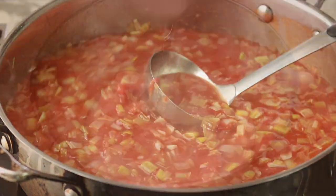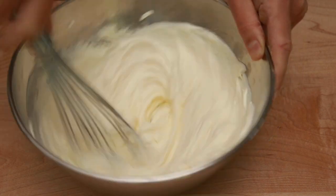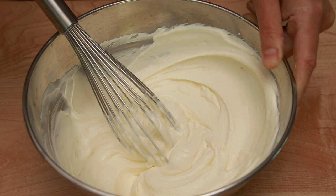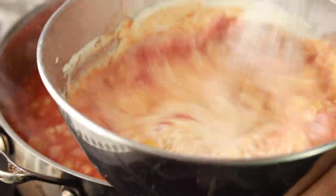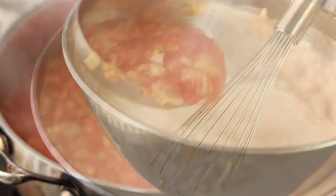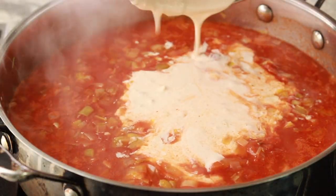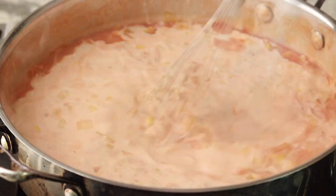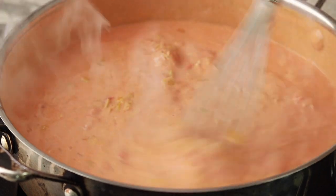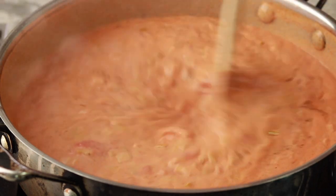In a medium bowl, combine 2 cups of sour cream with 3 tablespoons of all-purpose flour and whisk until absolutely no lumps remain. Stir a ladle of hot tomato sauce into the sour cream and whisk immediately — this gradually warms the sour cream to prevent curdling. Stir in another ladle and whisk. Pour the sour cream mixture into the tomato sauce and bring to a simmer while whisking. Taste and adjust for salt until it tastes lip-smackingly good, and add black pepper to taste.